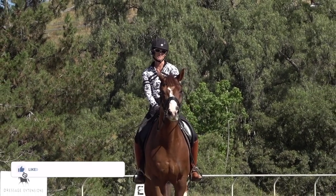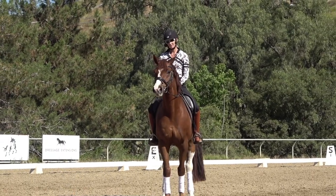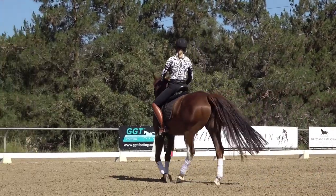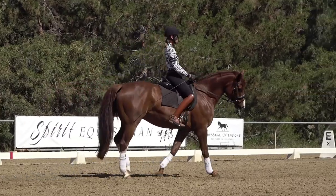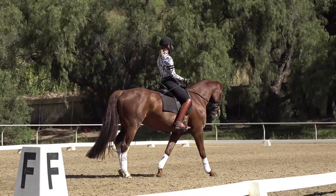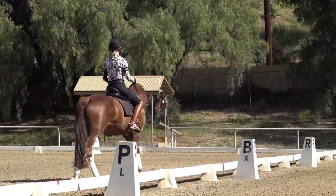Be sure to subscribe to my channel — I post a new video about dressage every Wednesday. Let me know in the comments if you are getting ready to introduce the flying changes with your horse, or maybe you've been trying to teach your horse the flying changes. It is hard; it takes a long time to really confirm the flying changes, and every horse is a little different.